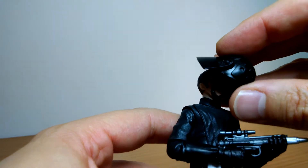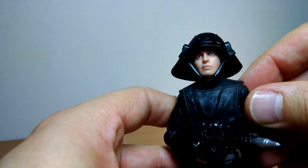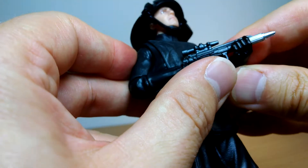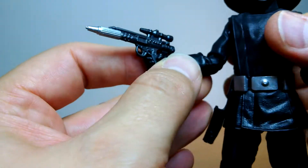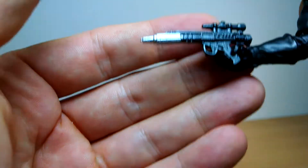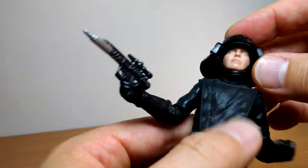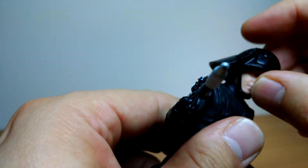No difference in the helmet again — you can just pop it over his head and you've got the look. The working holster fits the blaster nicely. We've reviewed this figure before so I'll skim through — the blaster looks excellent with really good detail, and fits into the holster well.